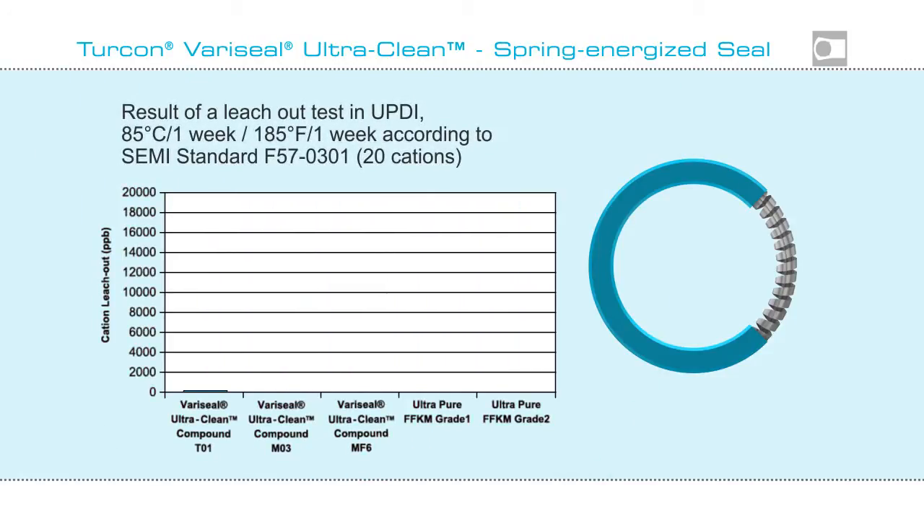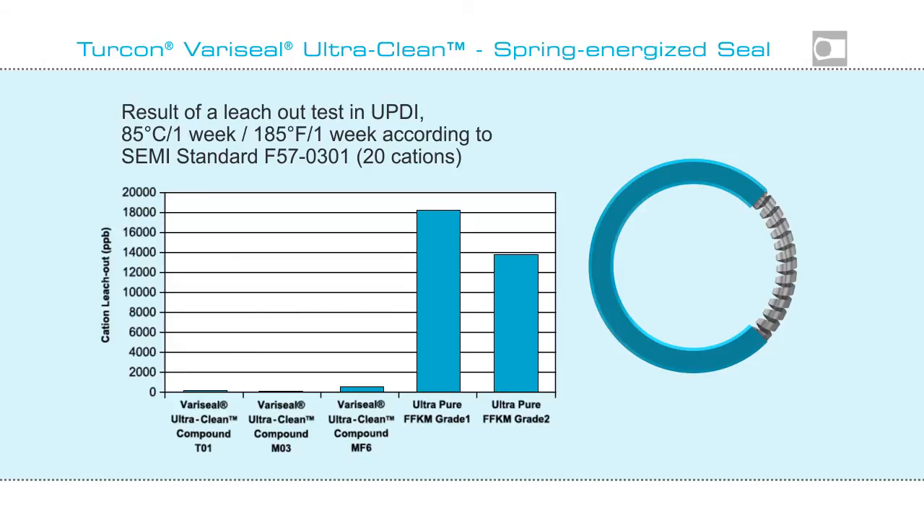Tests have proven the capabilities of Turcon VeriSeal UltraClean. Results in leach-out tests show its outstanding performance.